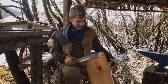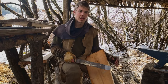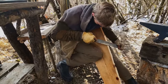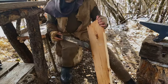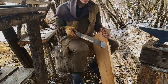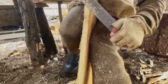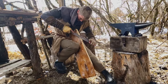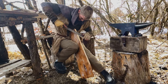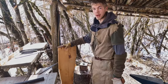Now that I've got it pretty close to the line with the axe, I'm just going to take a rasp and get it right down to those lines so it's pretty much perfect. Taking diagonal strokes on it — you can already see it's looking pretty good as opposed to before. Now we're going to do the same thing on the other side, and then all we have to do is round the corners and we're done with the top plate.